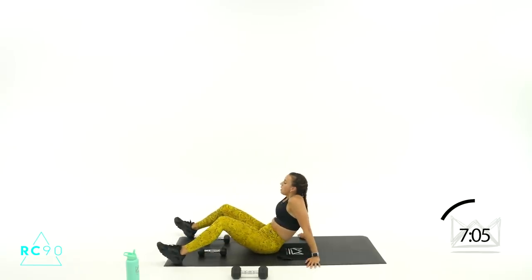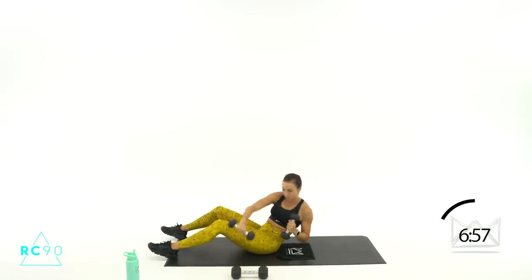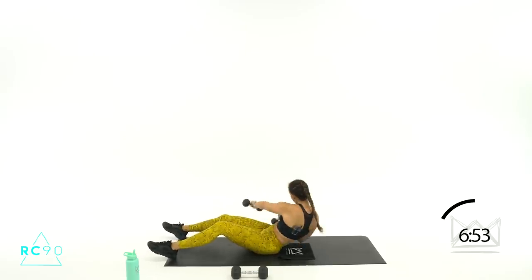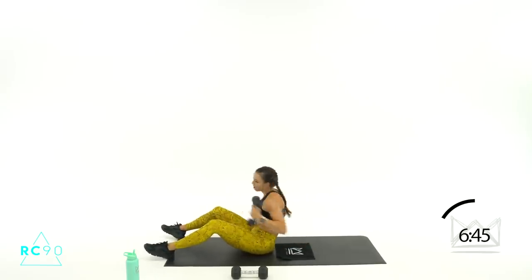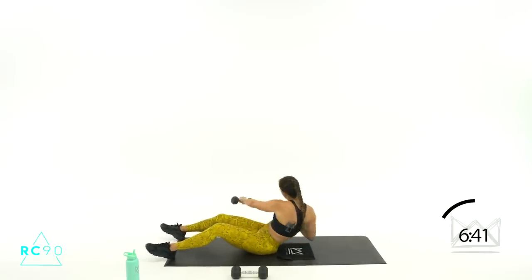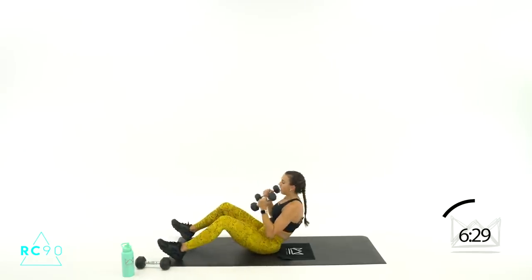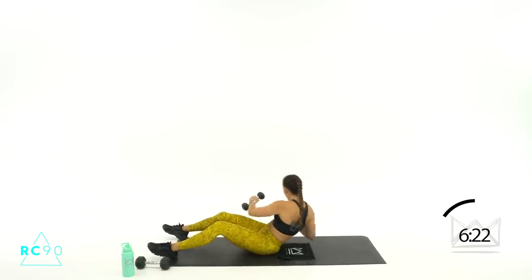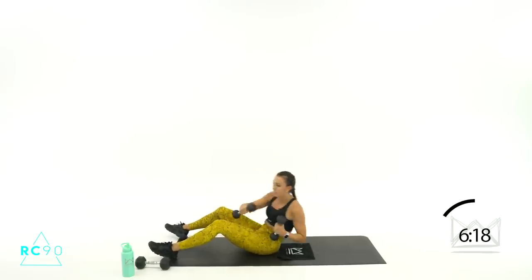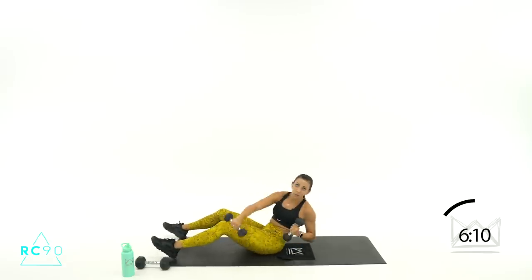All right, keep rotating — two more, ready? Dumbbells up, three, two, one — lean back, punch, cross! Beautiful, you've got nine. Three, two, one — rest. And one more time through, one more round of 20. Here we go, two, one — let's lean, punch, up! Roll your hips back as you lean. Come on, five, four, two, one — rest. Good job.